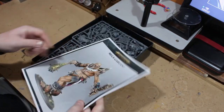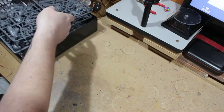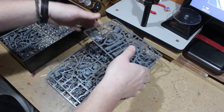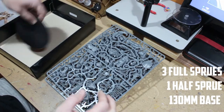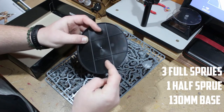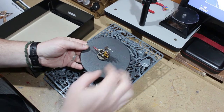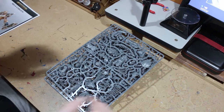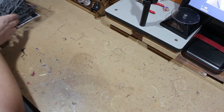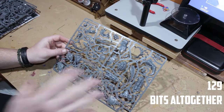First off we have the book, and after you have a look at the sprues. So let's have a look — we have one, two, there's a half one, four sprues altogether. Here is the base — god damn, this thing is huge. I have my Skaven bombardier on top of it for a base size comparison.